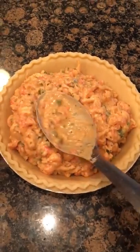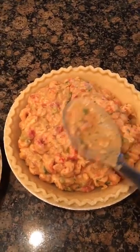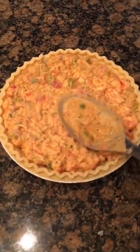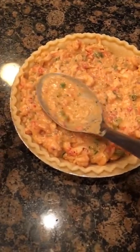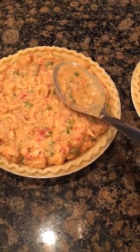We're just gonna smooth these out real good and then we'll be prepped to go. These were frozen pie crusts but I moved them to the fridge just before I started cooking, so they had enough time to defrost and soften a little bit.